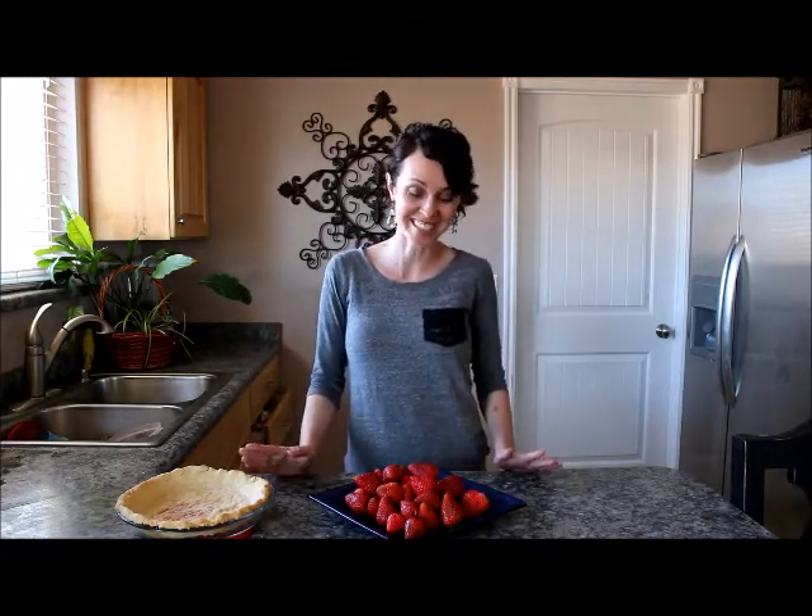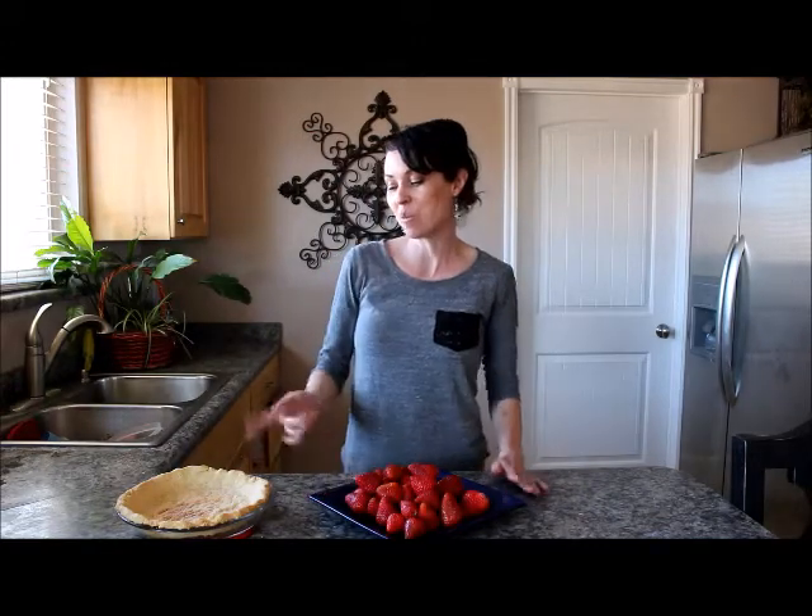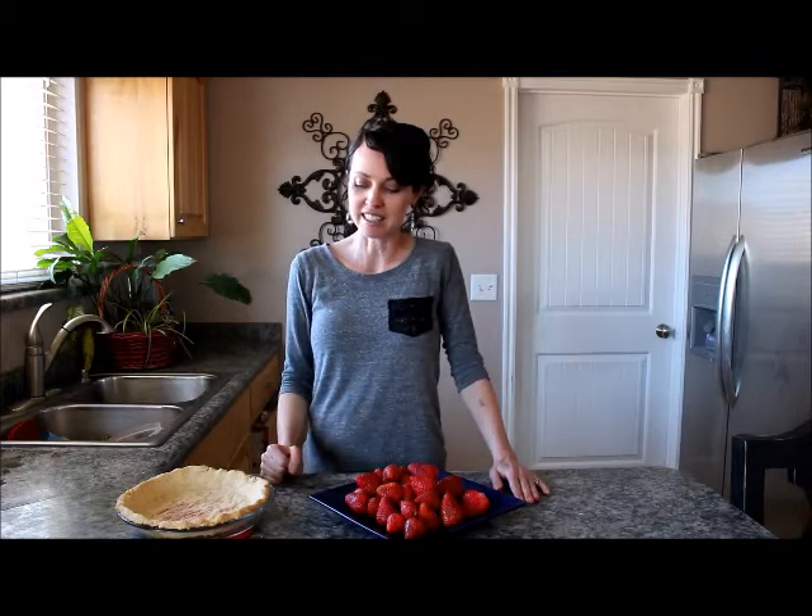Hello, it's Carmel here of Carmel Craze, and today I'm going to share with you my three ingredient fresh strawberry glazed pie. The three ingredients are the fresh strawberries, one pre-baked pie crust, and strawberry glaze. This is a bonus video, so I'm also going to show you a quick recipe for how to make your own strawberry glaze using a packet of strawberry flavored Jello.